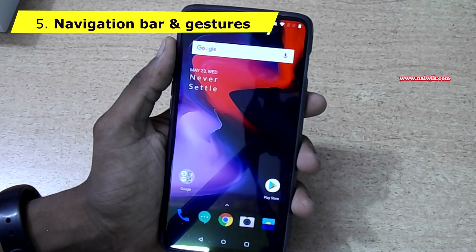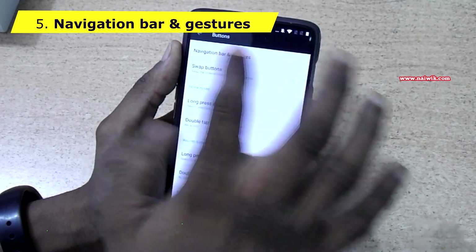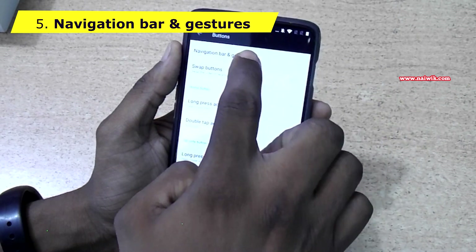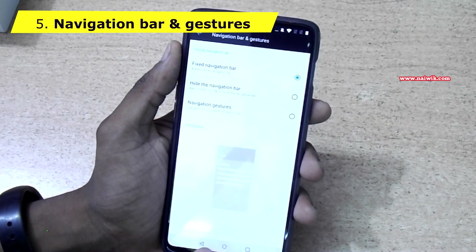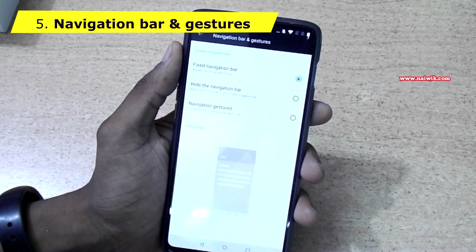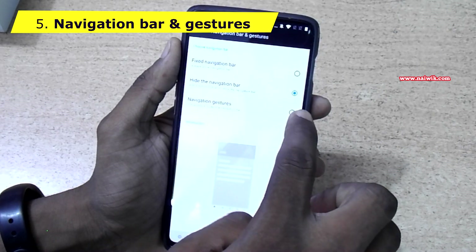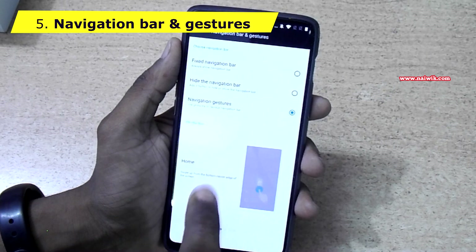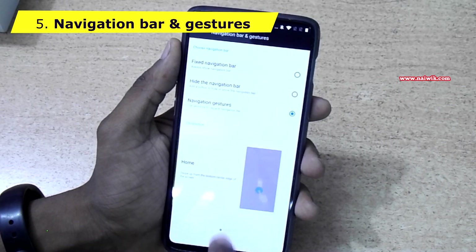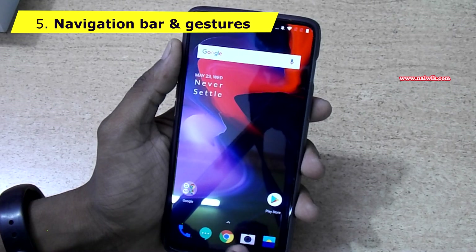One more tip: go to Settings, click on Buttons, and there is an option called Navigation Bar and Gestures. Click on that. By default you will have the navigation bars at the bottom. There is also a Navigation Gestures option. When you enable navigation gestures, the navigation bar will disappear. If you want to go back, press the gesture — it will go back to the home screen.